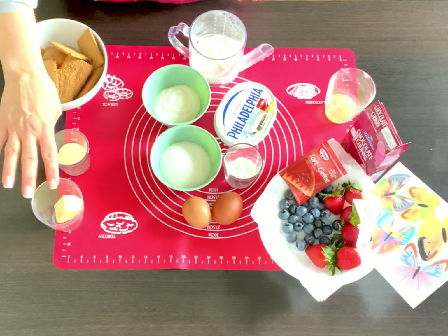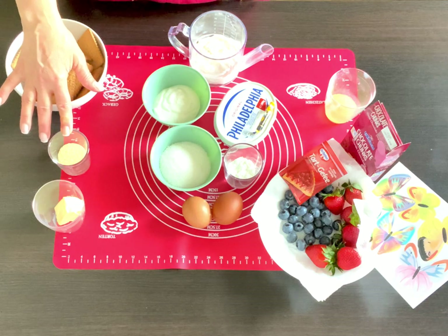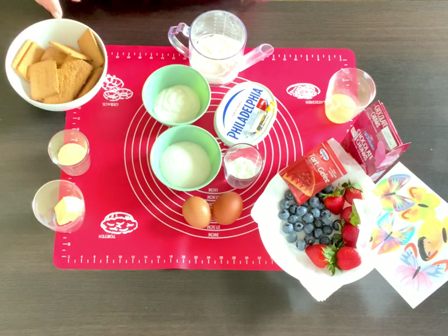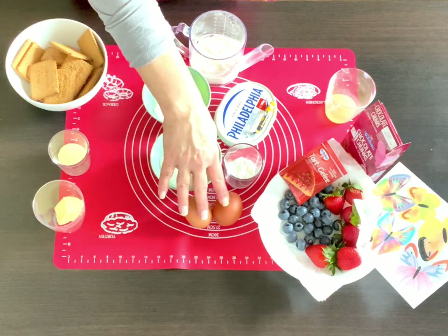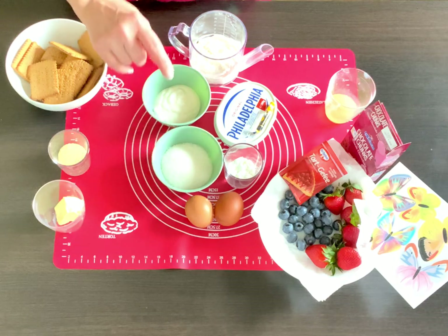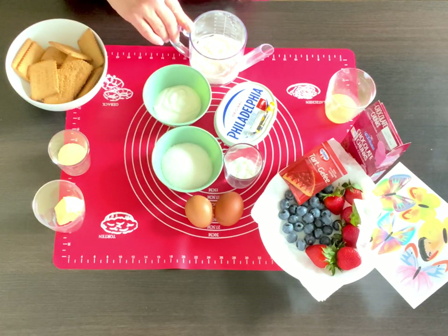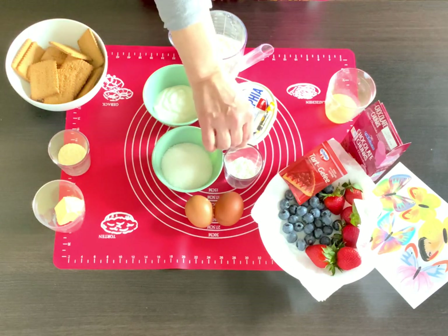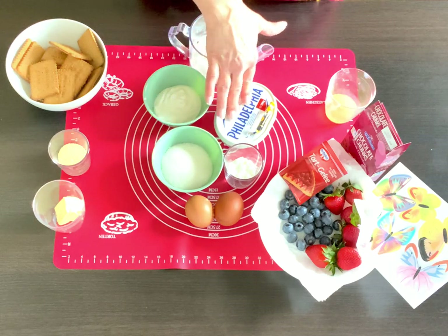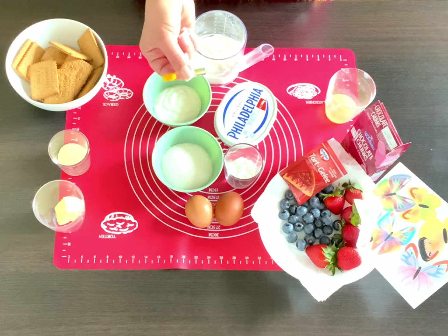For the crust we're gonna need two and a half tablespoons of butter, two tablespoons of brown sugar, and a cup and a half of crushed graham crackers. For the filling we're gonna need two eggs, a third of a cup of sugar, four ounces of sour cream, three ounces of heavy whipping cream, two tablespoons of cornstarch, seven and a half ounces of cream cheese, and vanilla essence.